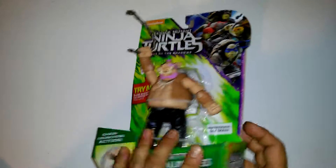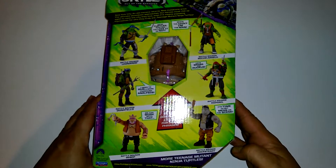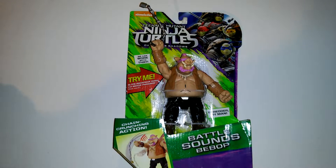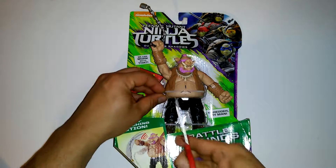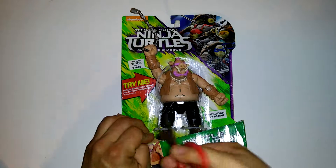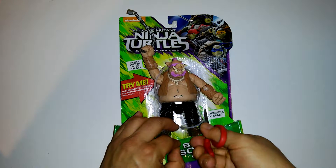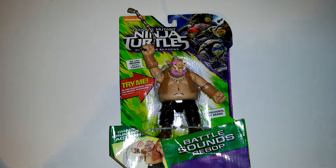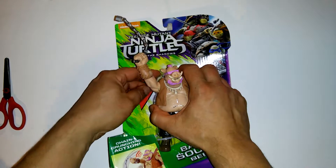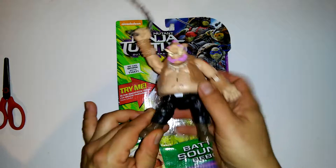This is really cool. All right, let's open her up. Let's get this thing out of here. I'm gonna try to cut this open with my doll scissors. There we go. All right, let's get this guy out. Stuck there. All right, there we go.